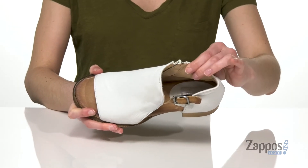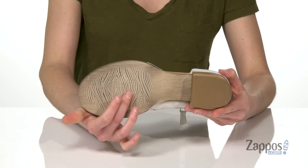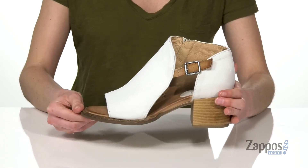Inside is leather lined and lightly padded, and you've got a grippy outsole underneath with this kind of wood grain look at the forefoot.